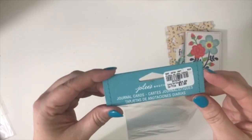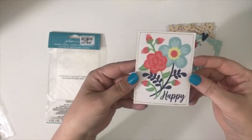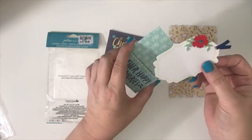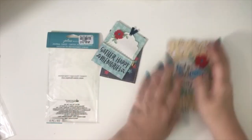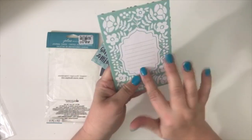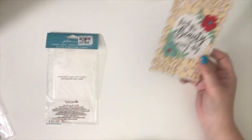This one is a Jolie floral journal card. It's got 'Happy' on one side, sewn around the edges, and it's kind of a little shaker. It says 'Cherish Every Moment' and 'Gather Happy Memories,' and there's a little card that comes out. On the back it says 'Create Joy.' Another one says 'Find Your Beauty in Every Day' with a journaling card on the back. I really think these are cool — I really like all three of them.